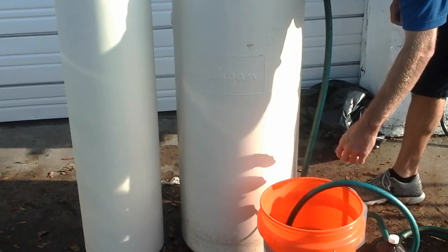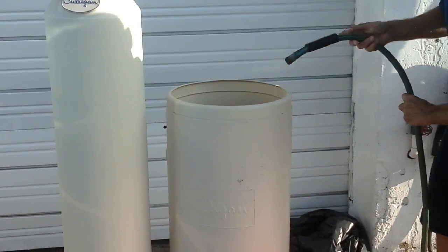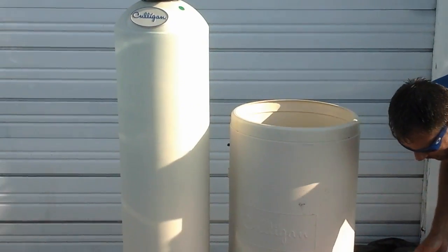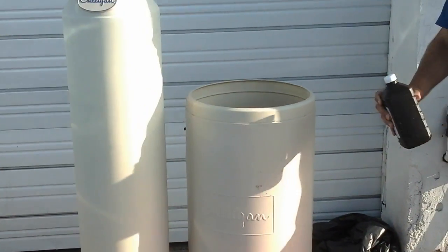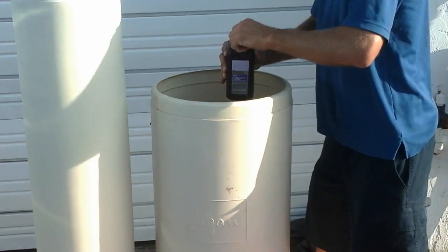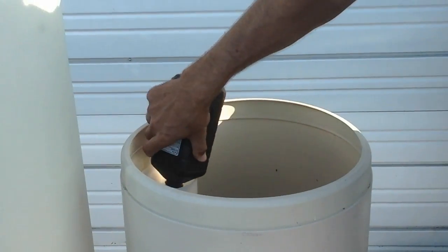Once that's done, remove the hose and take a bottle of household peroxide and simply dump it into the brine tank, preferably down the brine well.